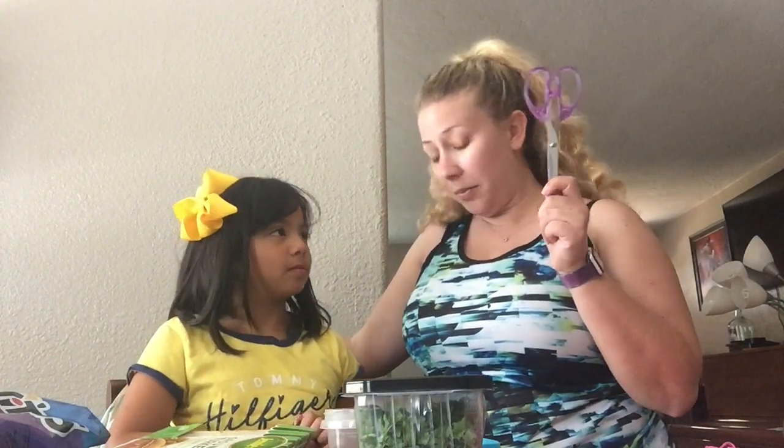For our tissue paper flowers, we're going to need scissors with parental help, some string or yarn, and then any color tissue papers that you want. We're going to use all different colors.